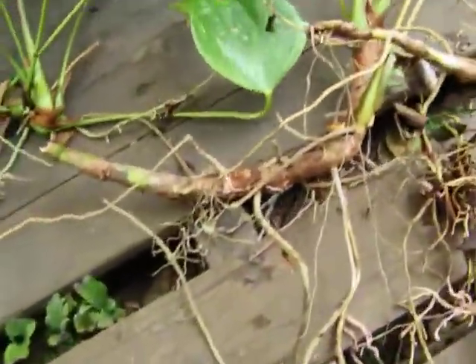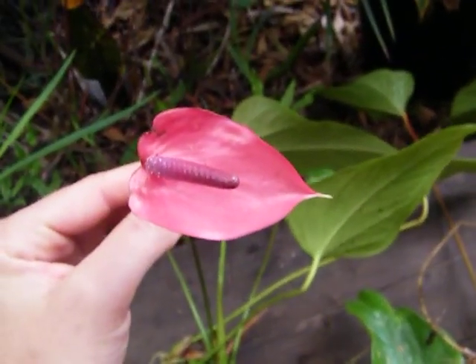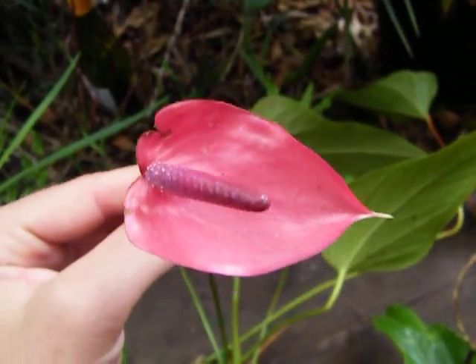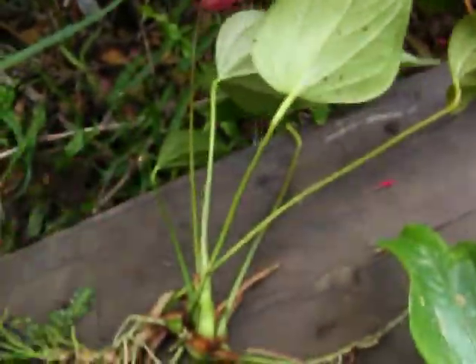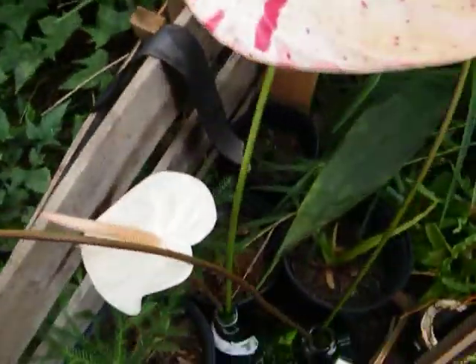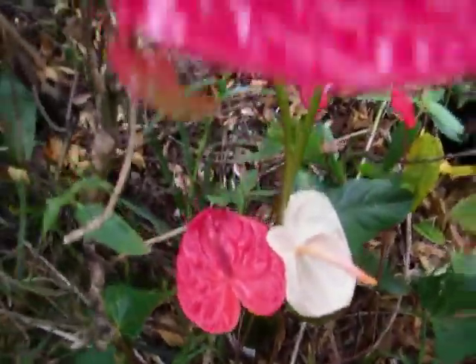Do you have any anthurium? Do you like anthurium? I've gotten really into them. I have anthurium envy since living here, because people here have such beautiful anthuriums. No party is complete without anthuriums. I'll do one more showing for you of all the beautiful ones we've got, and that'll be the end of this video. I hope you enjoy all this lusciousness — so many colors, shapes, and sizes. Just amazing.